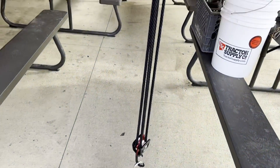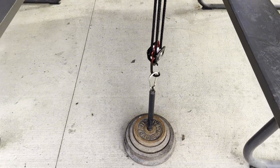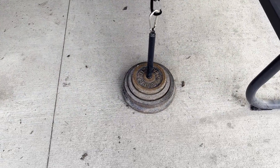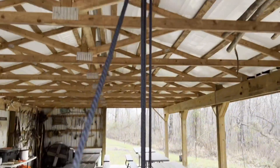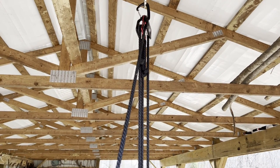So now we're connected at the bottom, we're connected at the top, and we have four-to-one mechanical advantage over this amount of weight. There's only about 60 pounds right there, so we're not lifting a whole lot, but it's a good demonstration. And we're going to talk about progress capture next.